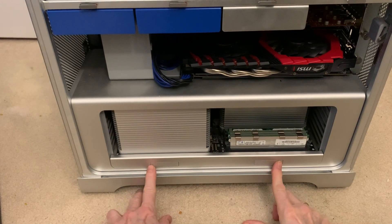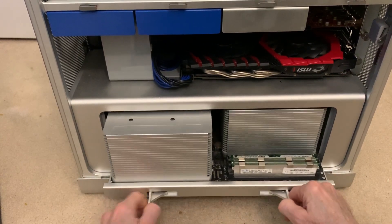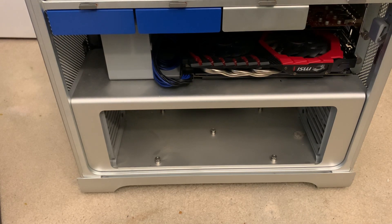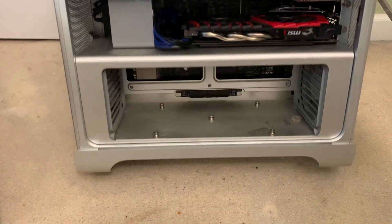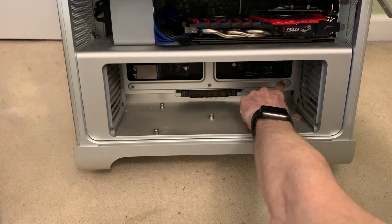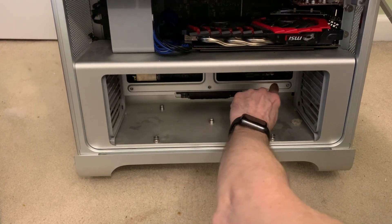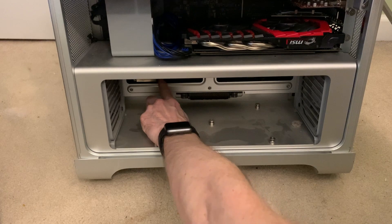First step in the process is to take out the CPU and RAM tray in order to be able to actually see the lower part of the logic board. The current Bluetooth card is here — you find the data connection and the antenna connection both in that same place. The current Wi-Fi card is over here, so those cables I was showing you will have to run through here behind in order to connect.